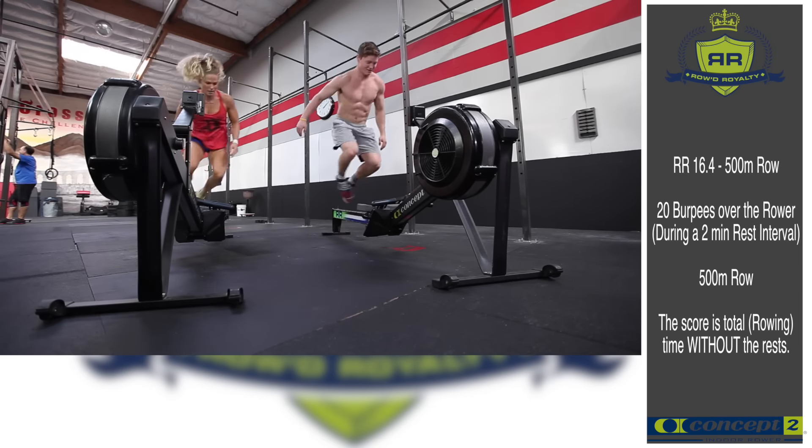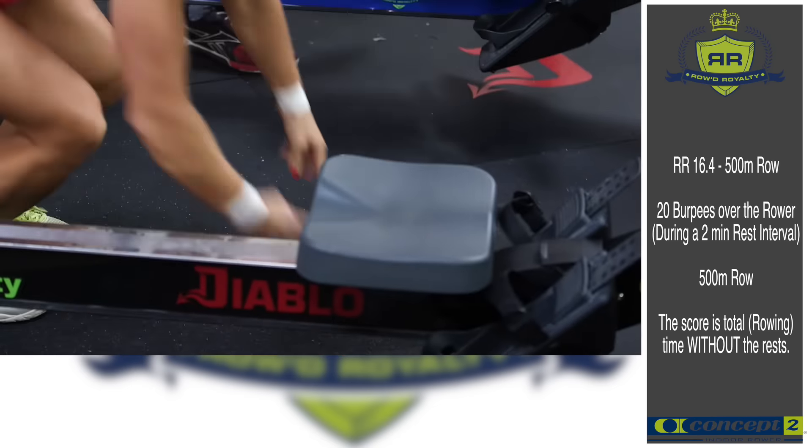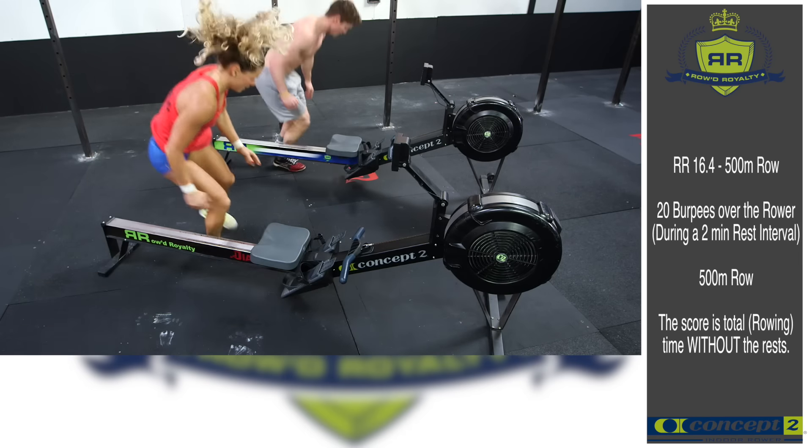If you finish your burpees early, you must wait until the two minutes are up. Please read the details for full instructions.